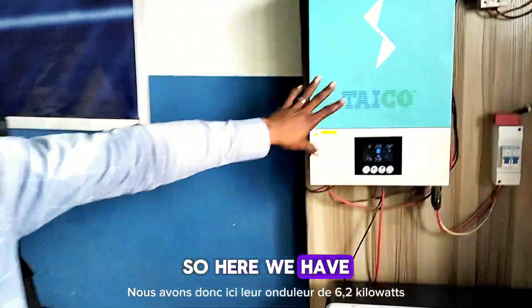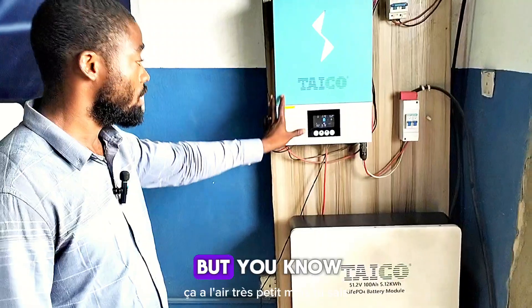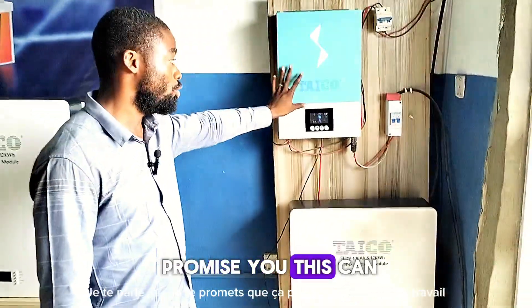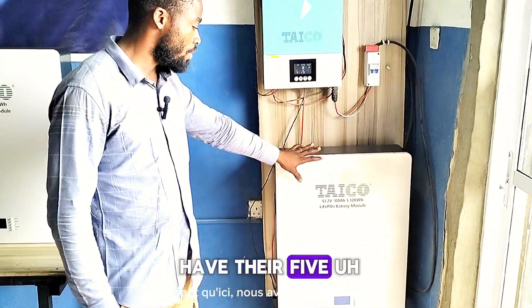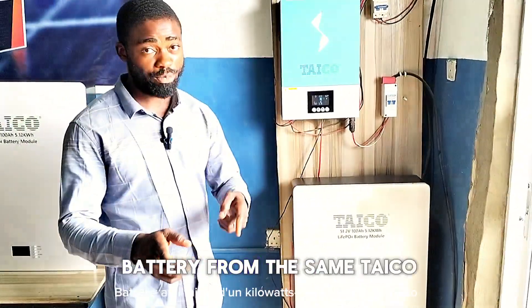Here we have the 6.2 kilowatt inverter. It looks very small, but I promise you this can do a very big job. And down here we have the 5.1 kilowatt hour lithium battery from the same Tyco.